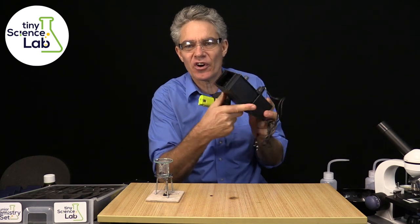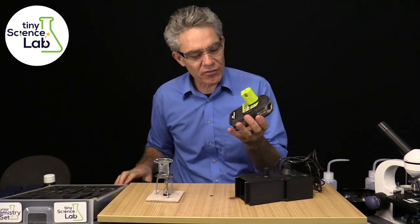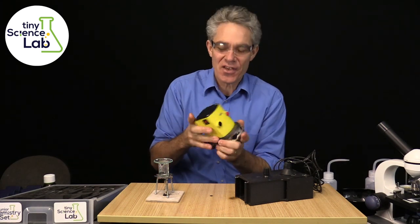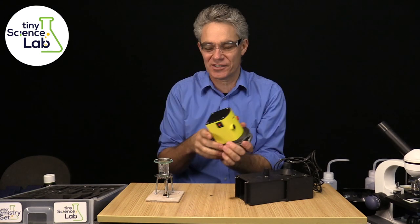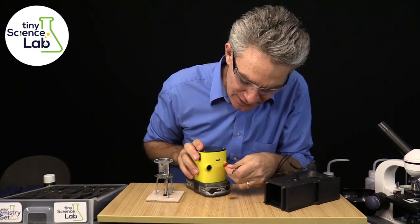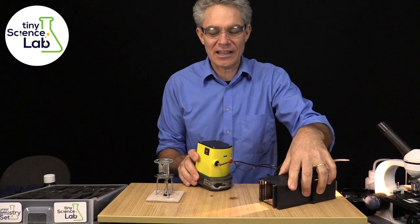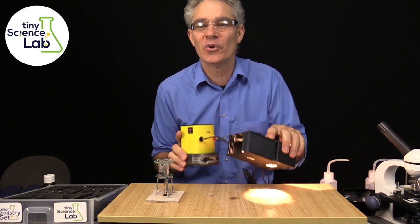Some of you might be thinking — what about when we do reflection and refraction and we've got this light box? Don't we need to power it into the wall? Well, no. I've got a Ryobi One battery here and I've developed a skin — we've developed our own skin to go onto this. It's as simple as that. You click that on and all of a sudden you've got 12 volts. You plug in the leads and turn it on — there you go, you've got your 12 volt power. And if you're in a room that you can't darken, the students can actually grab this equipment and take it to a dark room.